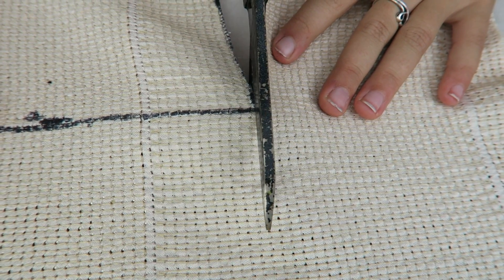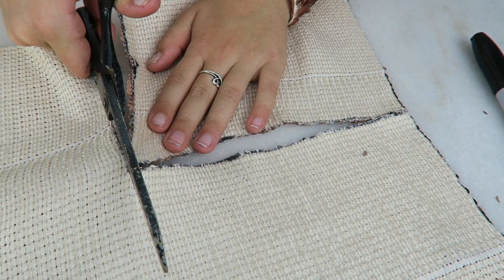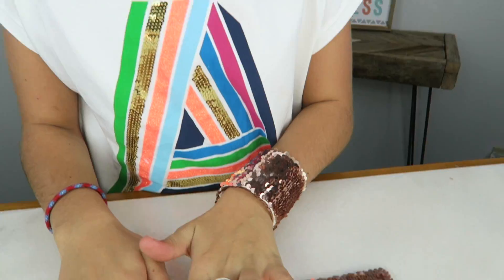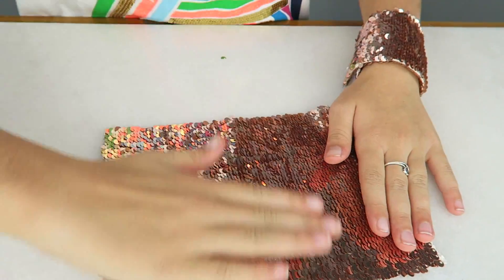You can also use this for your brother's Halloween costume — I'm an angel now! Be sure when you cut this that the sequins are running the long ways, so it's not like this, it's like this. It makes it so you have more room to play with it.